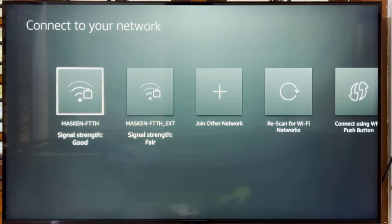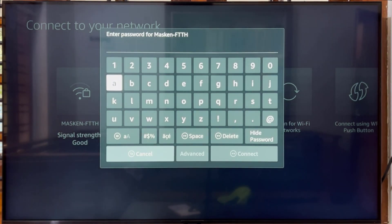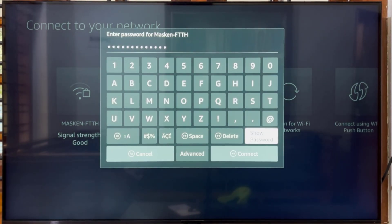Select your Wi-Fi network. You should see your Wi-Fi appear. Use the Select button to choose it when highlighted. Enter your password and select Connect.